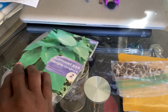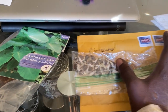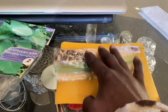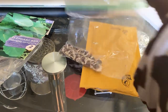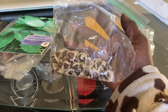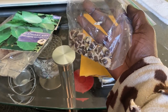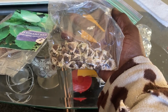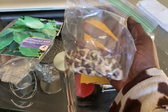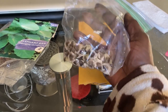I got something from VA Growing Gardener. I'm just covering up the address — these are moringa seeds that I won in a contest. Thank you very much for the moringa seeds; I will start growing these also. Thank you very much, VA Growing Gardener. They have their own channel — why don't you go follow them? VA Growing Gardener, go check them out.